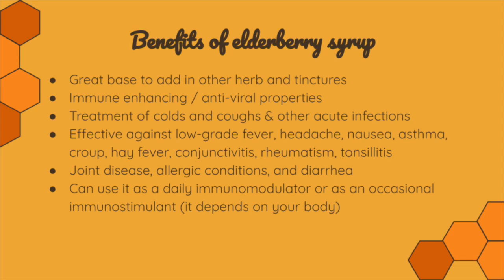Elderberry syrup has been used for treatments of colds and coughs, as well as other acute infections. It's effective against low-grade fevers, headaches, and occasional nausea. Clinical studies have shown benefit for asthma, croup, hay fever, conjunctivitis (pink eye), rheumatism, and tonsillitis. Studies have also been run specifically on elderberry syrup for joint disease, allergic conditions, and diarrhea. It has so much good stuff in it that it's not going to harm you — it's a great place to start.